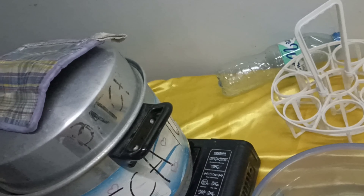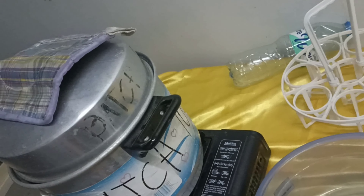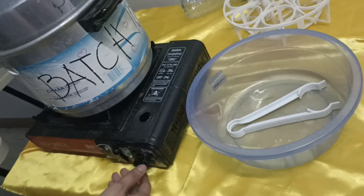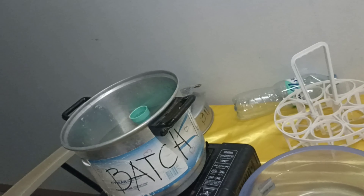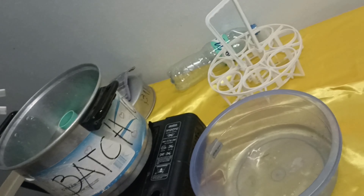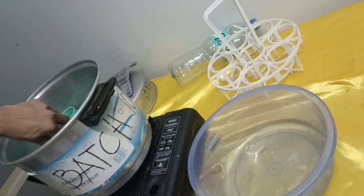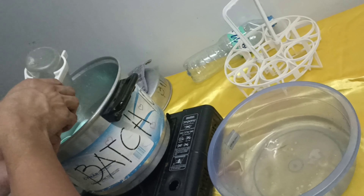After five minutes, turn off the stove and carefully remove the cover again to let it cool down. Using pre-cleaned and sterilized tongs, carefully remove the articles from the sterilizer pot and place them on a pre-cleaned and sterilized bottle rack to air dry.